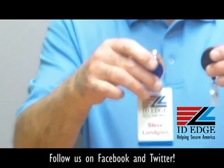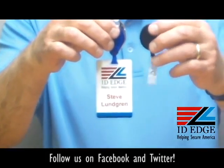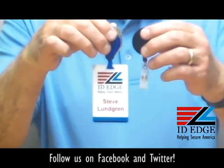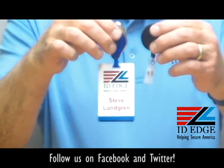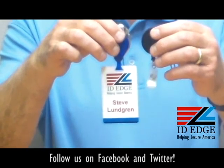I'm comparing it to another holder here, and you can see how much lower it sits when you have a strap clip versus this special hook attachment. When you're sitting down, if you sit on or bend your badge a lot, this would be a good solution because it sits up so much higher that it won't get in the way when you sit down.